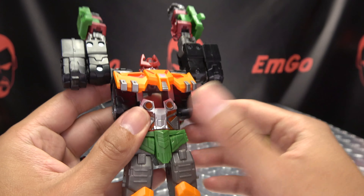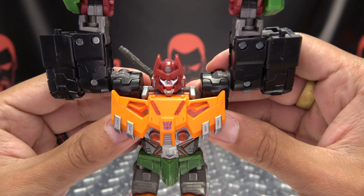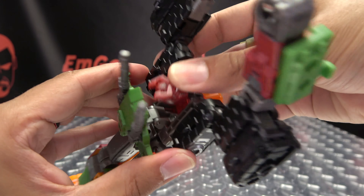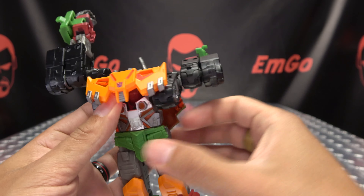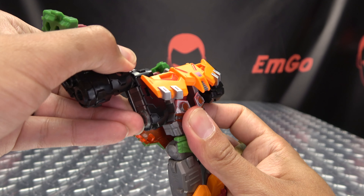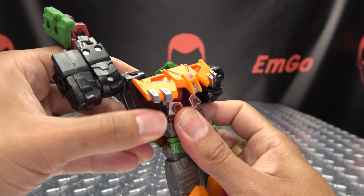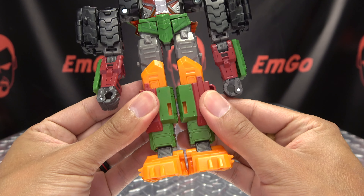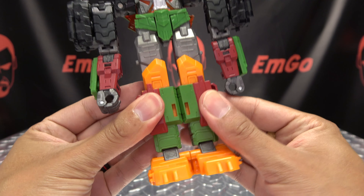Next you're going to rotate the arms up, you want to undo the chest piece here, and you want to pull the shoulder sections out like that. Then you're going to take the head and flip it back — make sure you push it in as far as it will go. Just take this entire assembly here with the arms and just angle them back, and that will allow you to bring this chest piece up. Again, make sure that head is going as far back as it will go in there. You can then bring the arms and just finish rotating them down like so.